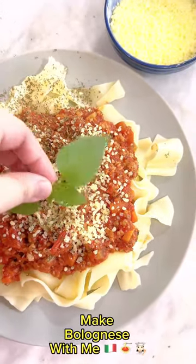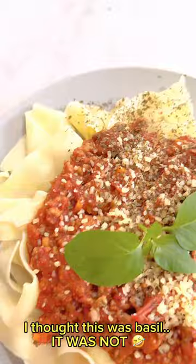Make bolognaise with me. I thought this was basil — it was not.